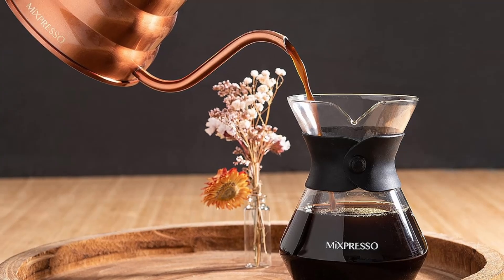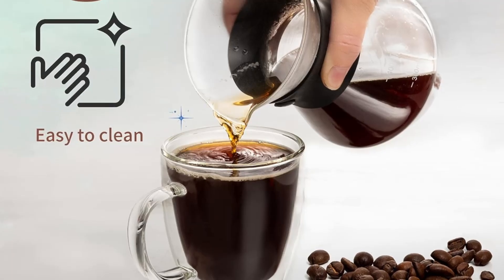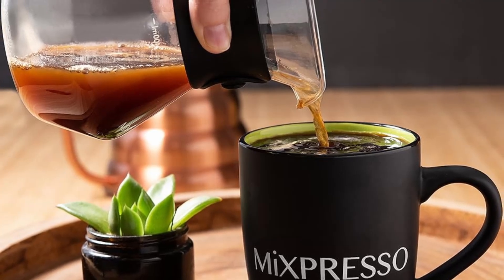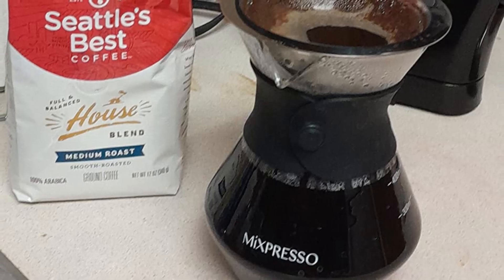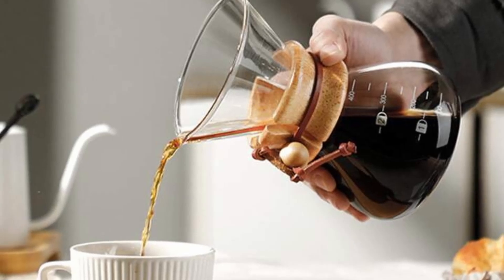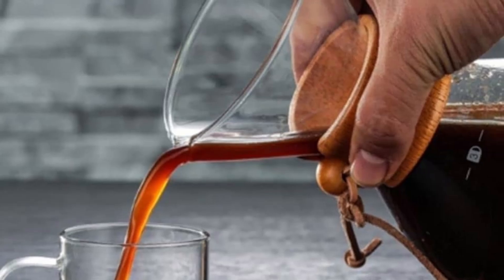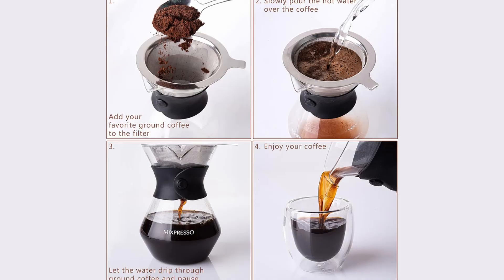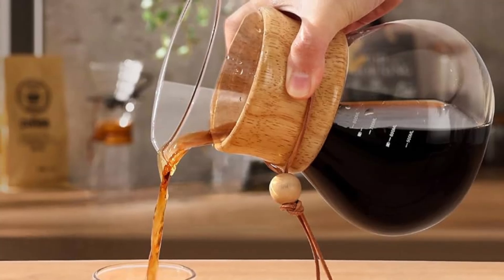Fourth, a 3-cup capacity for personal or shared brewing. With its 3-cup capacity, this pour-over coffee maker is ideal for brewing the perfect amount for one person or sharing with a friend. You don't need a large coffee maker that brews more than you need. Brewing coffee with the Mixpresso is incredibly simple — just place your ground coffee in the reusable mesh filter, pour hot water over it, and watch as the rich, flavorful coffee drips into the carafe below. The entire process only takes a few minutes, and the result is a cup of coffee that's fresh, aromatic, and satisfying.